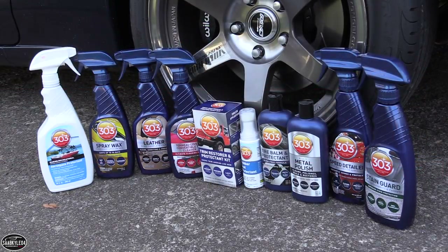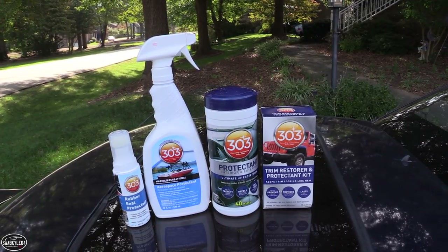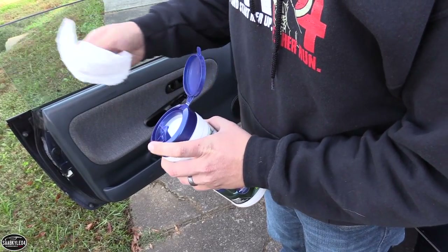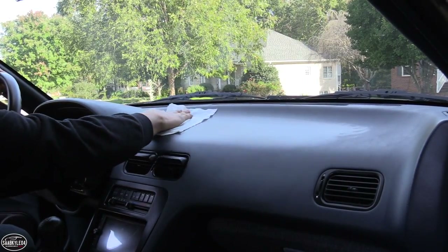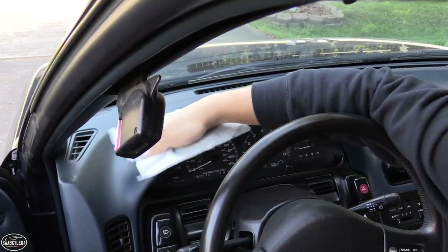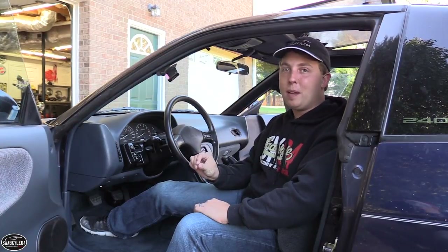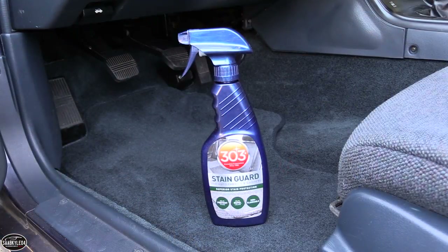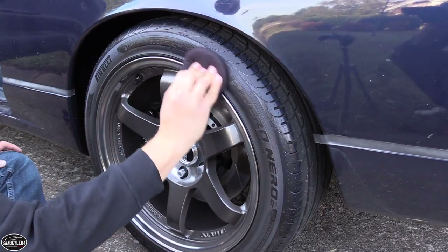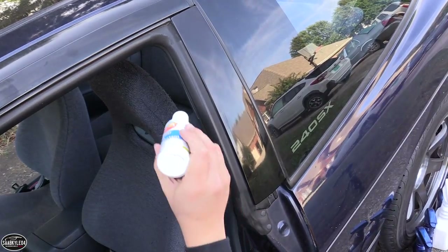Since we're on the subject of protecting things, 303 Products also sent me a bunch of stuff from their product line to test out on this car and some of the other cars as well. They offer pretty much anything and everything in regards to car detailing, but they're especially known for their UV protectants, which for this dash and a lot of the padded materials in this car is especially important. Plus, with this new carpet, it's a great opportunity to try out their stain guard. As someone who's absolutely obsessed with detailing, I'm looking forward to putting all this to good use.